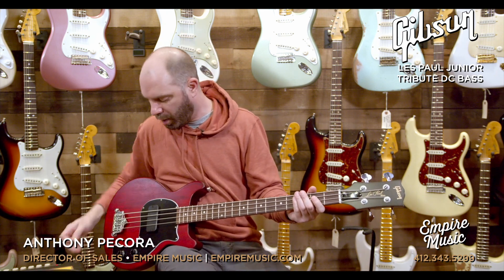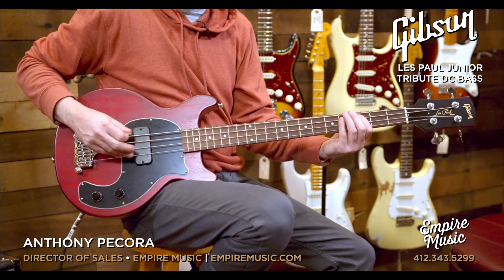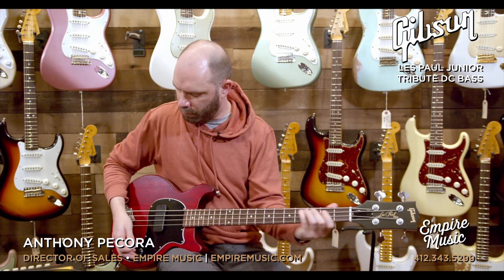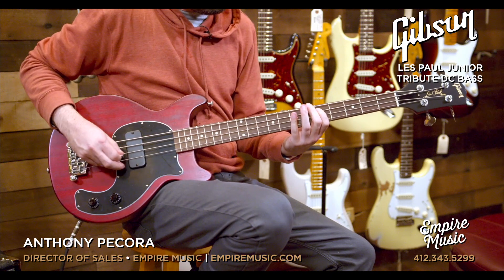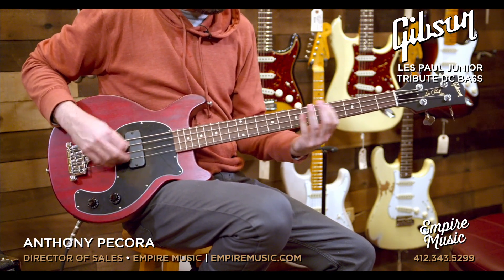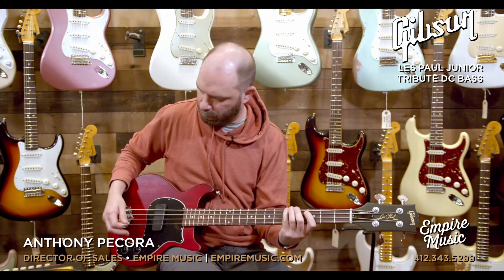If we do the same thing with a pick, it's probably going to be kind of cool. Let's go through some fingerstyle playing with that engaged — tone all the way up.